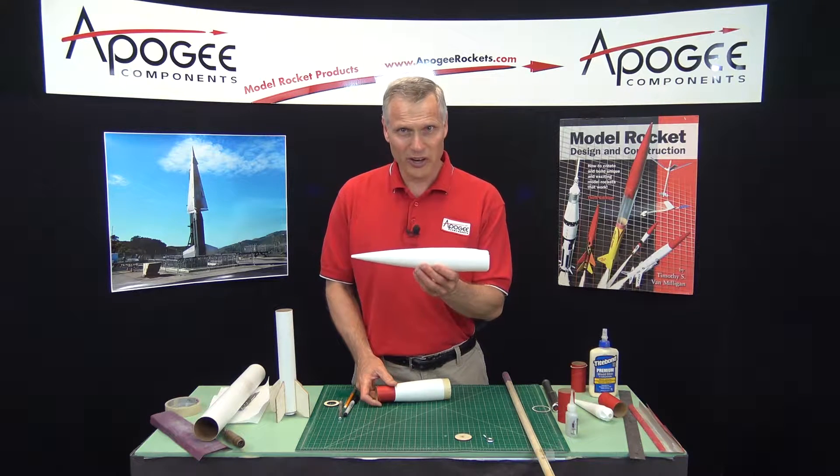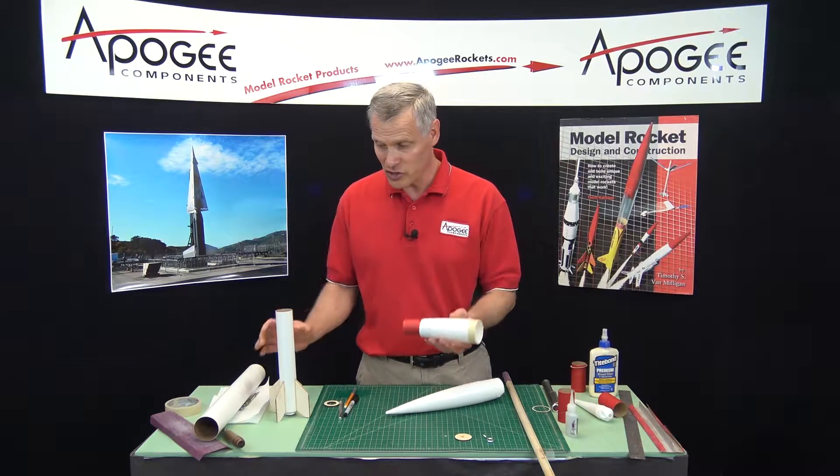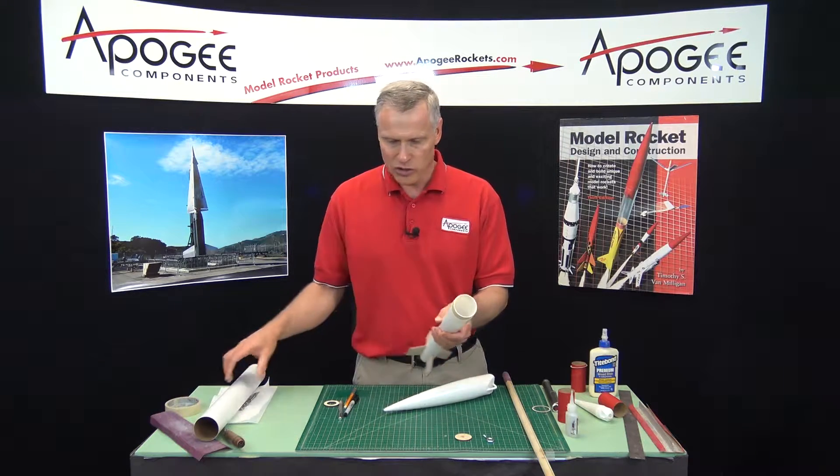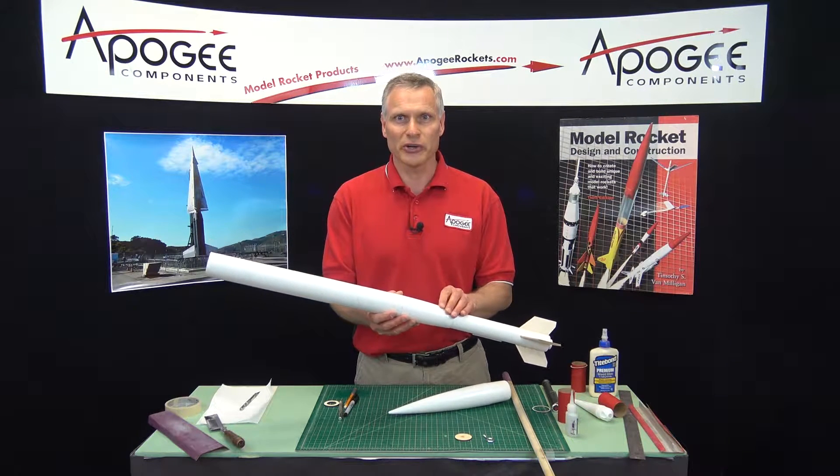Would you like to learn how to take a nose cone and turn it into a transition? A transition that joins two tubes of different diameters? That's what I'm going to show you how to do in this video.